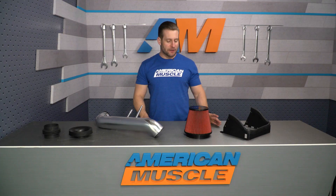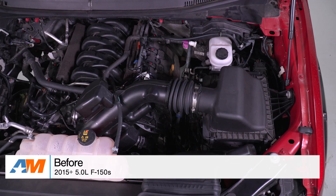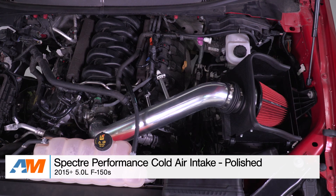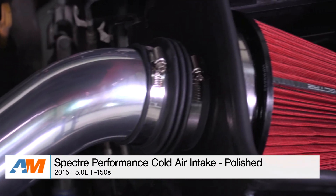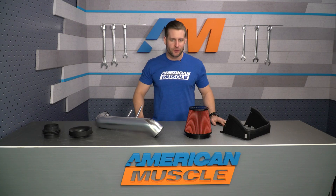Wrapping things up, the Spectre Cold Air certainly isn't the fanciest on the site, but it is gonna be the most affordable. It's gonna deliver all the key components of most other aftermarket cold air systems in the category, while being a fraction of the price of the competition. That is my review of the Spectre Cold Air Intake for your 5-liter powered truck, which you can grab right here at americanmuscle.com.